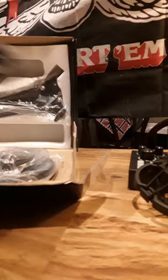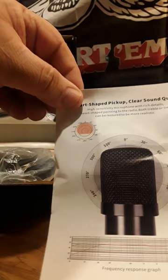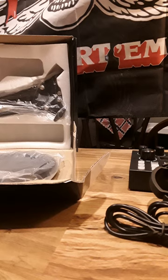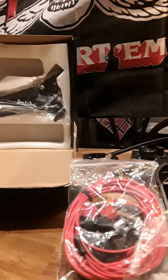Getting a little bit closer, there's more wiring that goes along with this. We're hooking everything up — here is the heart-shaped pickup for clear sound quality. This is a table mount clamp so you can mount the microphone. This next piece mounts as well, and this is your filter for your mic. And here's a cheap set of headphones, which is not bad — at least they offer something for the money.